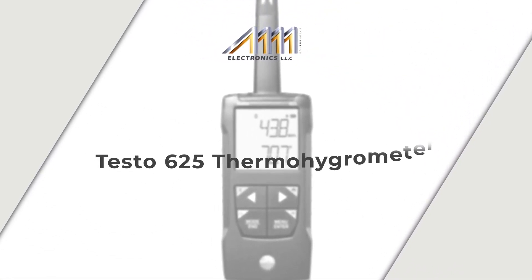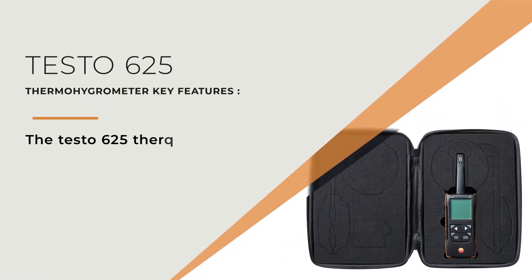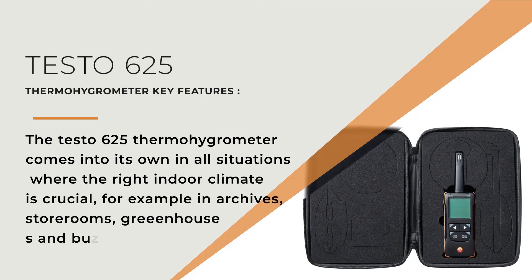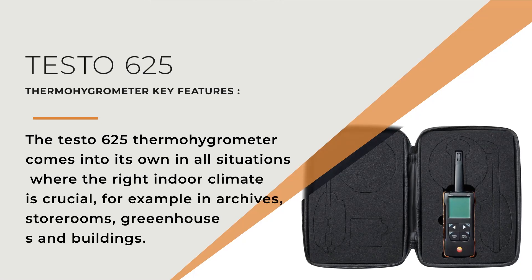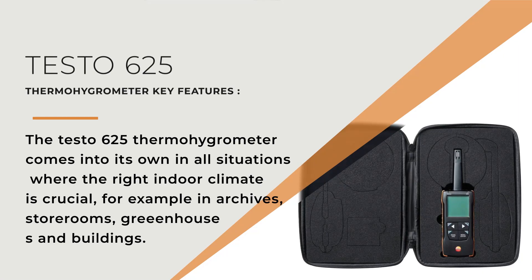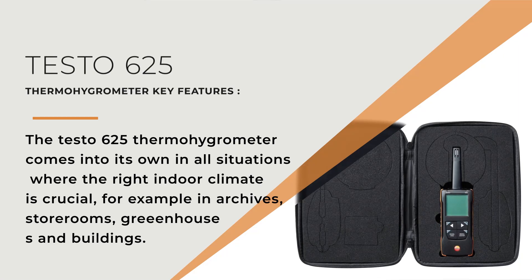Testo 625 thermohygrometer key features. The Testo 625 thermohygrometer comes into its own in all situations where the right indoor climate is crucial — for example, in archives, storerooms, greenhouses, and buildings.